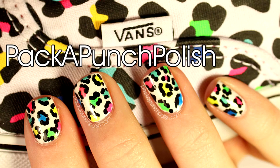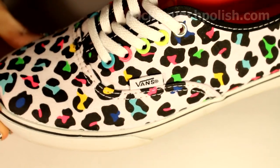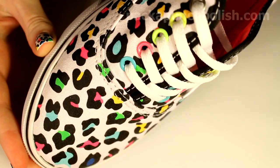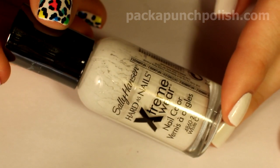Hey everyone, this is the nail art that I'll be showing you how to do in this video. This design was inspired by a pair of shoes that I just got recently — they are neon leopard print Vans, and I absolutely love them. Start out by painting your nails white; I decided to make mine shimmery white.